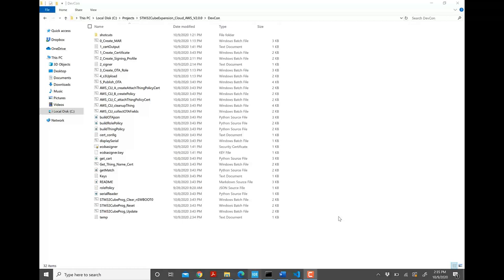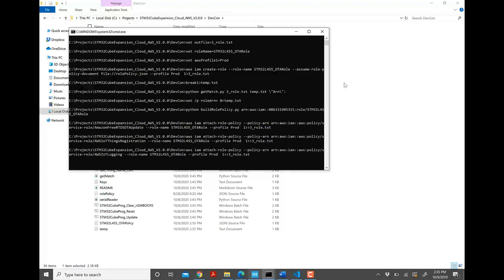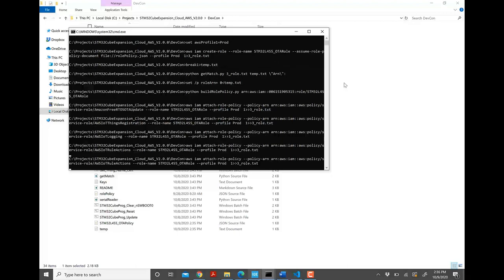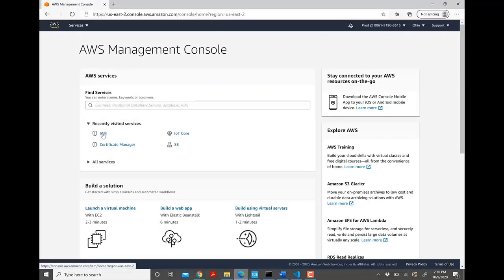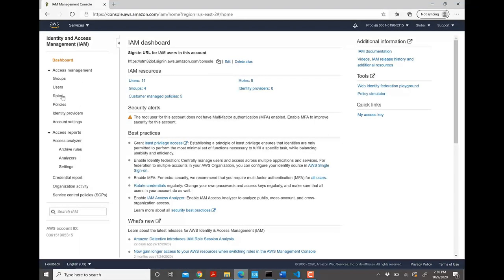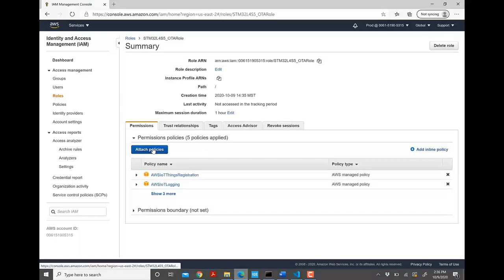Script number 3 creates an OTA role and attaches all required policies — it requires role_policy.json already provided in the working directory. Double-click '3_create_OTA_role'. Once done, it generates two output files: 3_role.txt and stm32l4s5_otapolicy.json. To verify, go to the prod account AWS console → IAM → Roles, and confirm the role was created with attached policies.